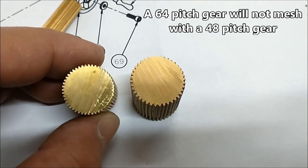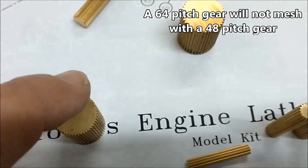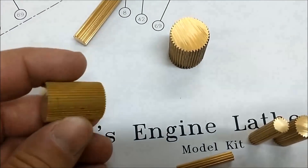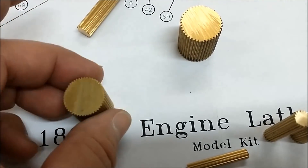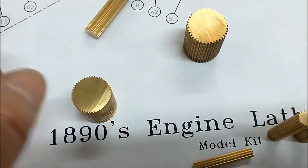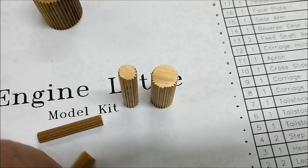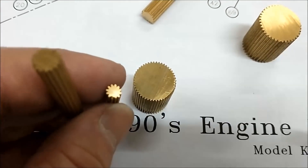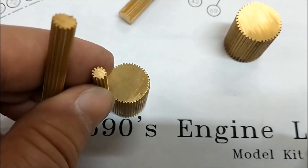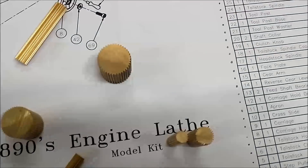Just like a thread, the higher the gear pitch number, the finer the gear is going to be. A 32 pitch screw is a whole lot finer than a 10 pitch. These are the smaller gears in the 48 range — you can see how one looks really aggressive and the other doesn't, but they go together.